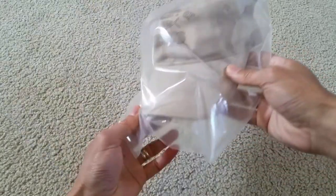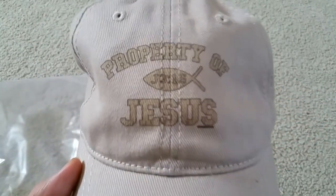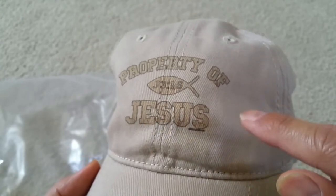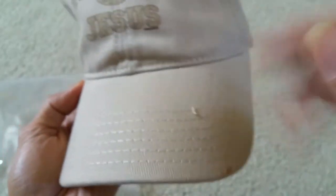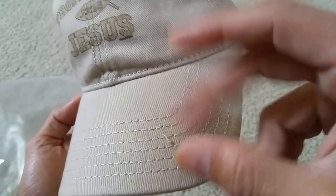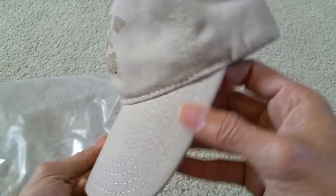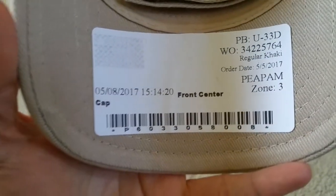So it comes in this plastic bag. It says 'Property of Jesus' and you get that fish symbol there. Then 'J3 column 16' — and that's the barcode.